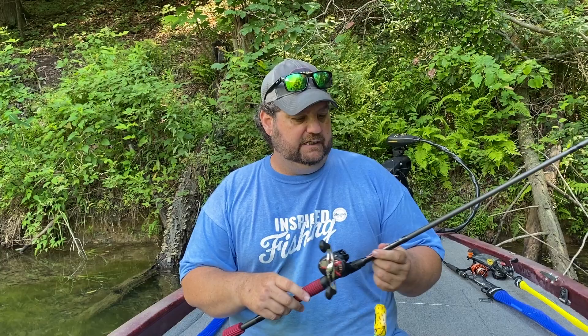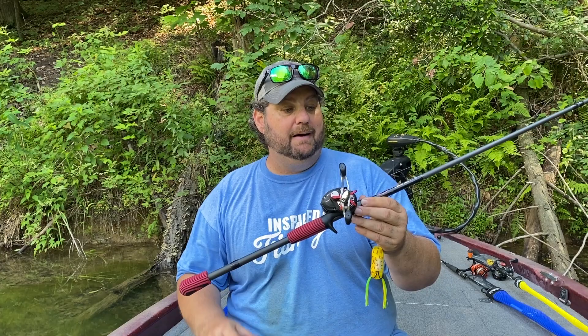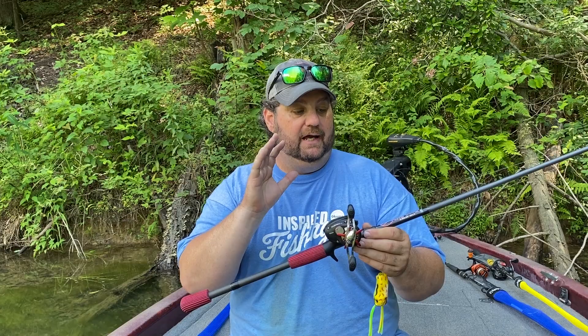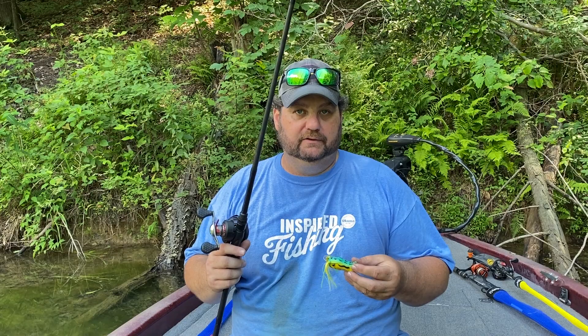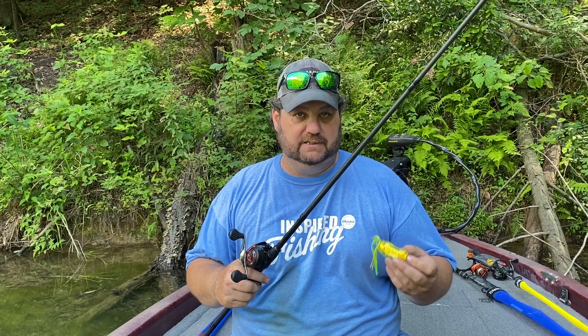This is a frog rod — a custom rod by Dixie Custom, their frog stick. It's a 7'2" heavy extra-fast tip and it's great for whether you're fishing big thick mats, pumping and skipping it under and around trash piles and trash pockets, or overhangs — which is what I'm really going to show you today.